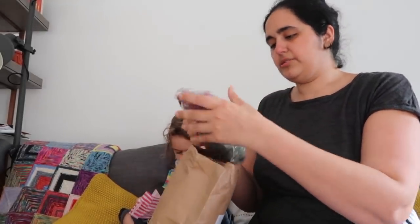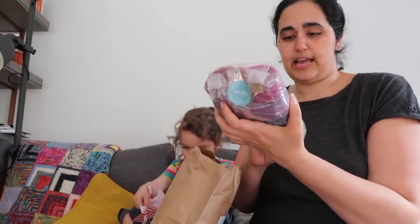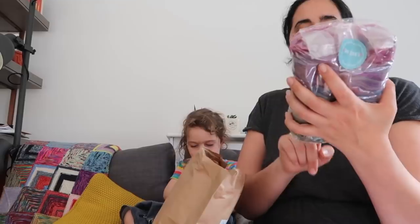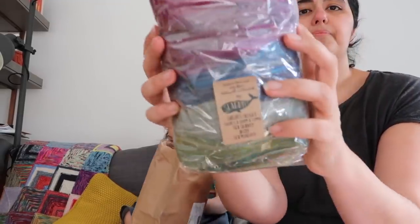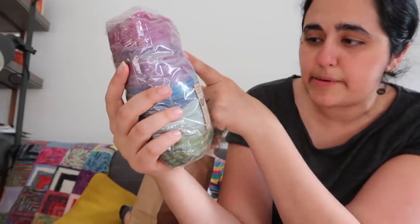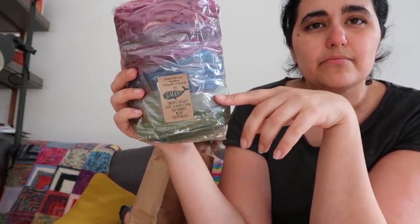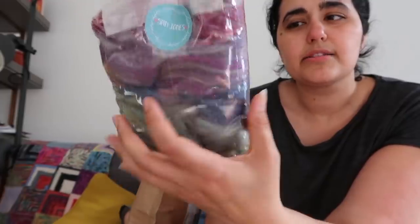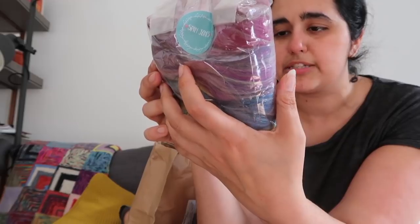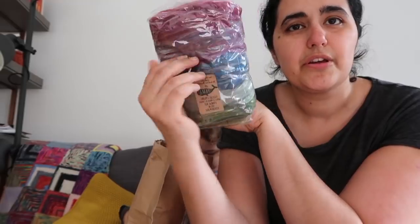She had one of these little sets she calls the Seafarer Set: Sailor's Delight, There's a Storm a Coming, Sea Shanty, Ahoy, and Sea Monster — all sea themed colorways. These are blended top, merino and baby alpaca, mulberry silk and Tussah silk, so this should be beautiful to work with. I'm really looking forward to playing with these.